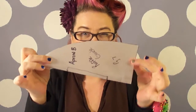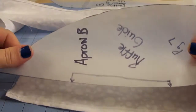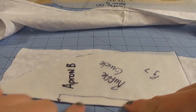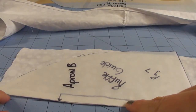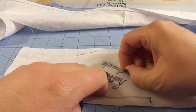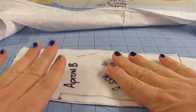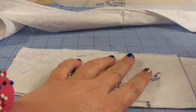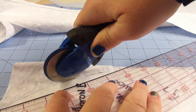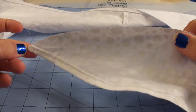Remember that ruffle guide we cut out of the book a couple of videos ago? We're going to use that odd-looking piece. On the wrong side of the fabric, place the ruffle guide so it lines up with the edge of your fabric, then just take one pin and stick it right in the middle. Then you're going to cut right along the edge.